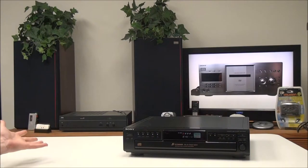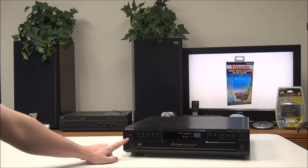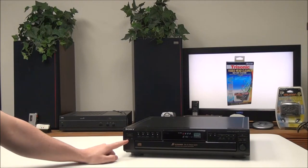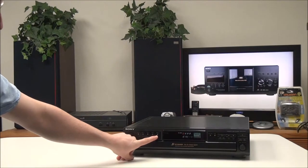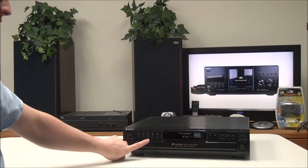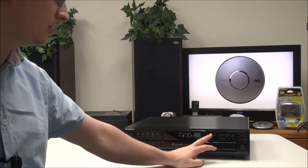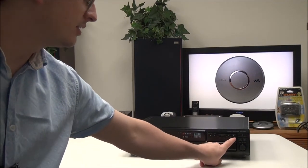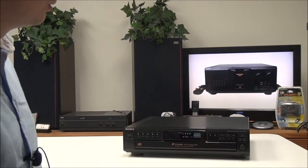On the front panel you have a power button, an edit/time fade button, a peak search button, and disk select buttons. You also have a continue button, shuffle, program, and repeat, as well as a time button where you can adjust how the time is displayed. Then you have music scan, fader, play, pause, stop, and forwards and backwards for going through a track quickly.